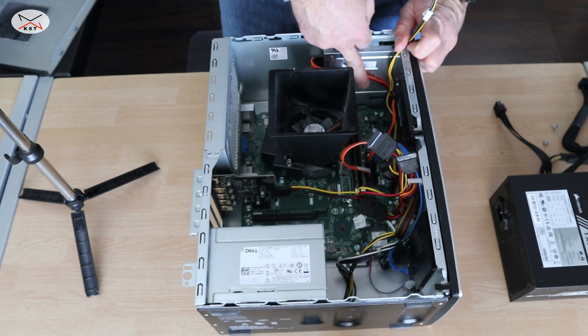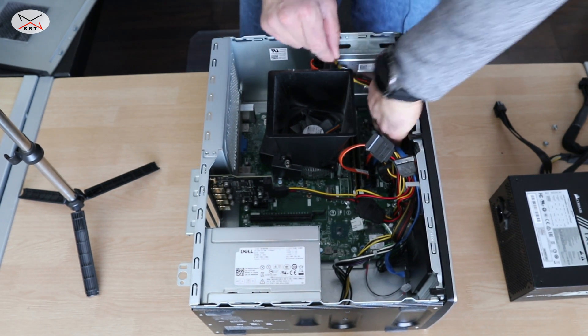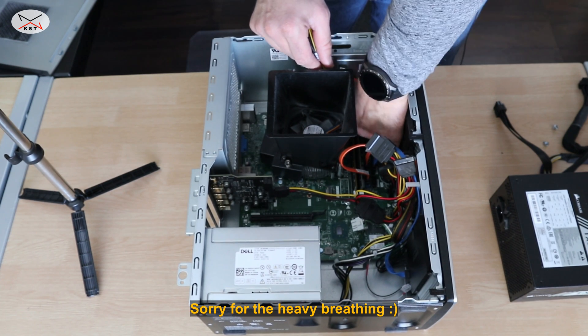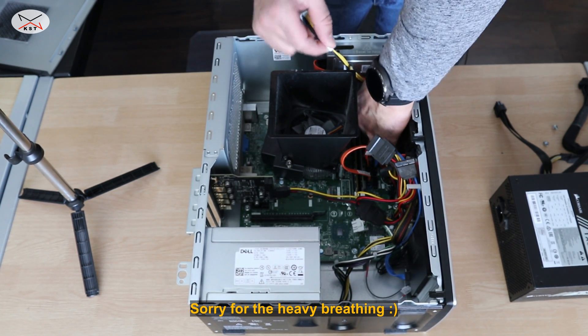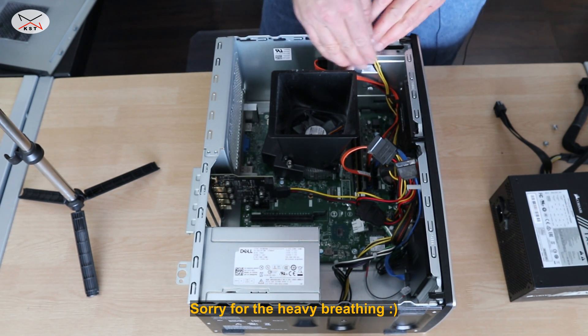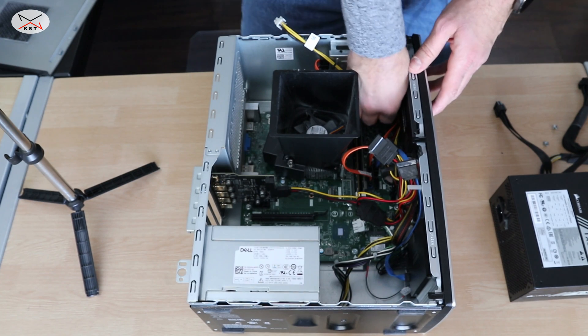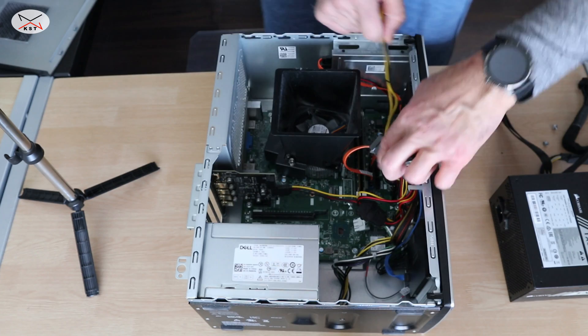It has some small latches here that you can just disconnect. And here it is removed.